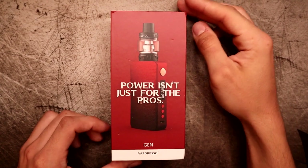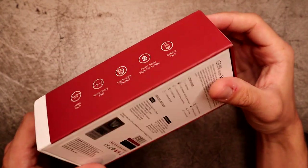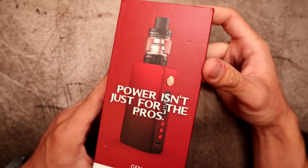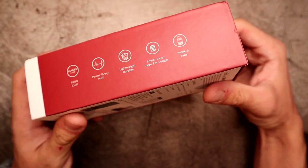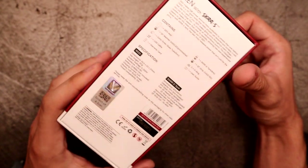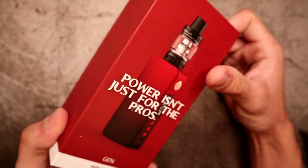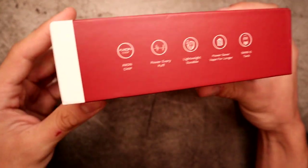Here we are on the unboxing. This is the packaging the Vaporesso Gen mod comes in. I got this as the kit, so it also comes with the Vaporesso SKRR tank, but I'm solely focusing on the Gen mod since I've covered the SKRR tank in previous videos. I got the red and black version — not sure if the packaging for other color variants differs, but this one is red and black.